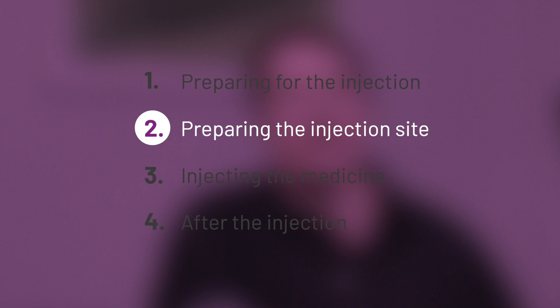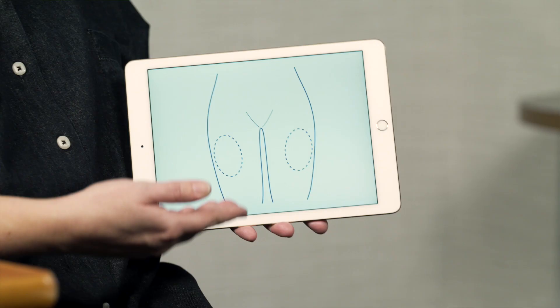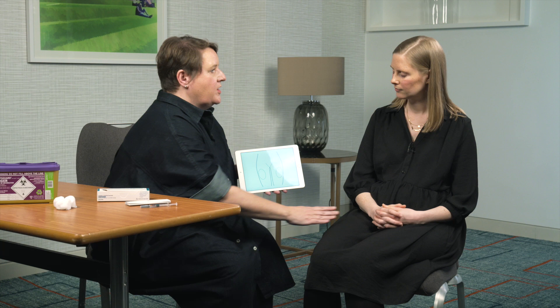The next step is to prepare the injection site. It is important to know where to inject and crucially where not to inject. The best place to inject is in the upper leg.